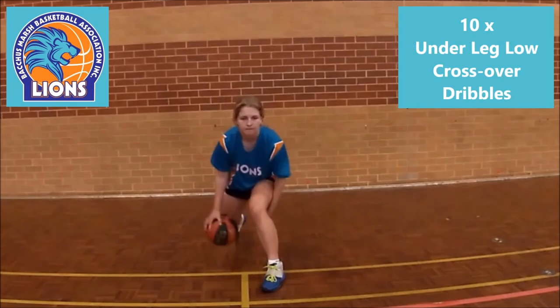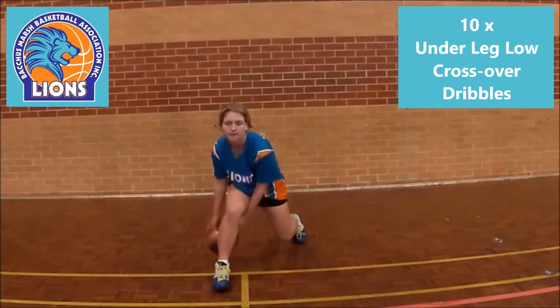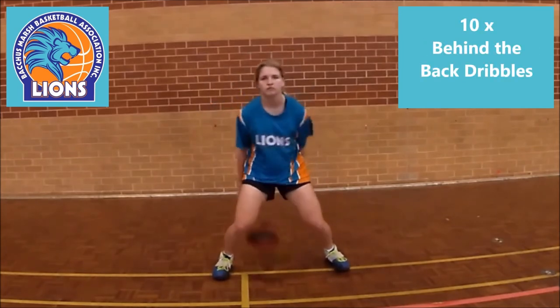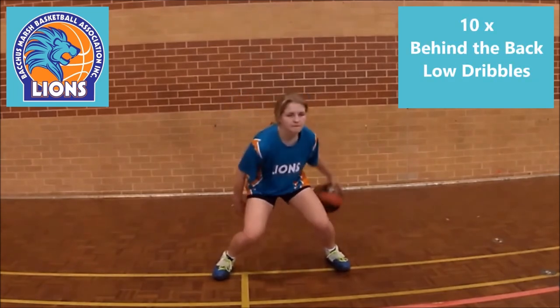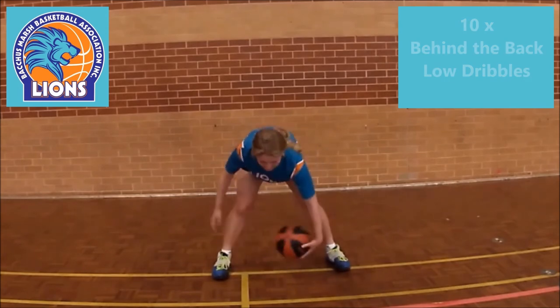Now lower your stance and repeat lower under leg crossovers with 10 repeats on both your legs. Then it's on to a normal stance and 10 crossovers behind the back. Now lower your stance for 10 more lower crossovers holding your lower stance. And you're done!